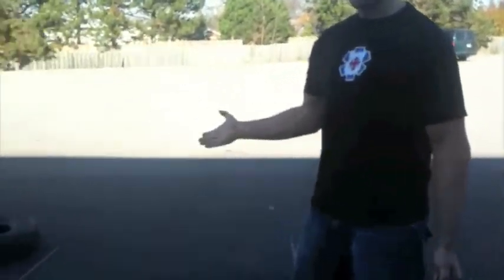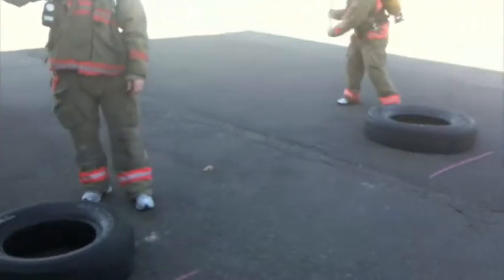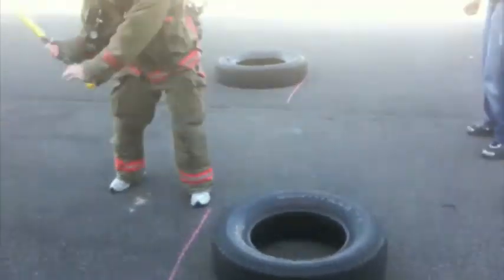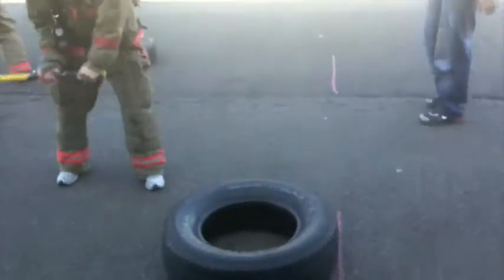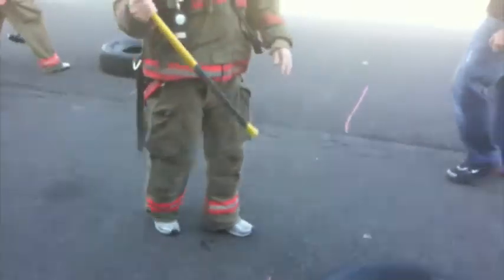Standards for tire slams: we are trying to move this tire from point A to point B — it doesn't matter how. You can go overhand or you can go between your legs to point B.